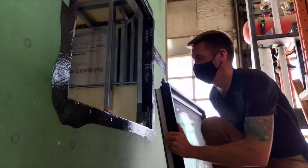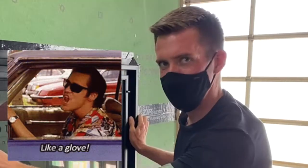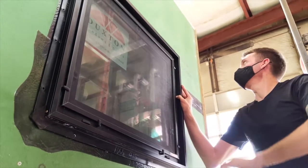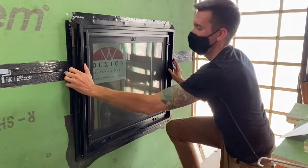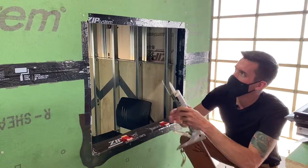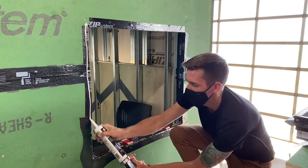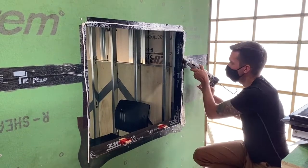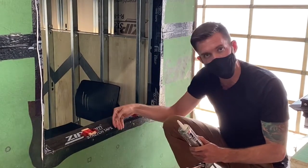Now our window is prepped and we're ready to test fit. Let's place it in — oh, like a glove! That looks great. We now take it back out and put down our silicone — rated for use on windows and doors. We go around the edge putting the silicone down, but critically we're not going to put it on the bottom, because we worked so hard to allow water to drain out and we don't want to lock water into the window.